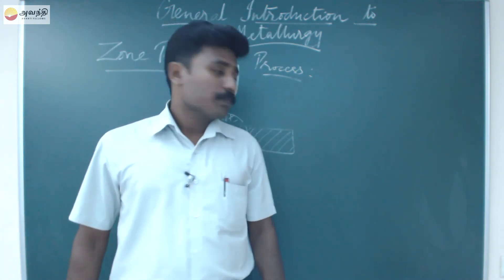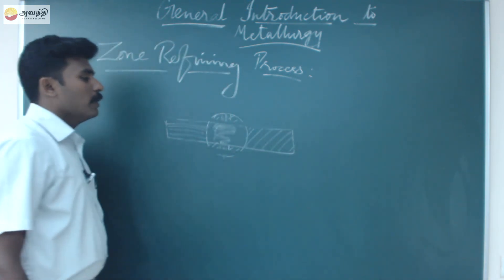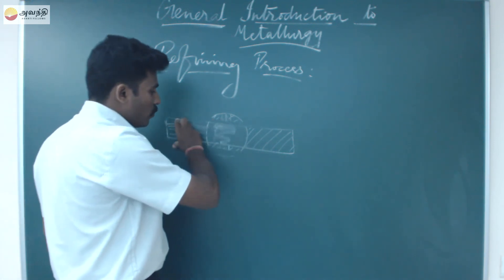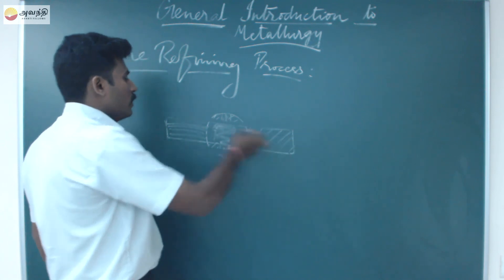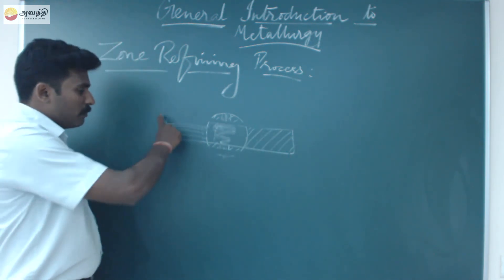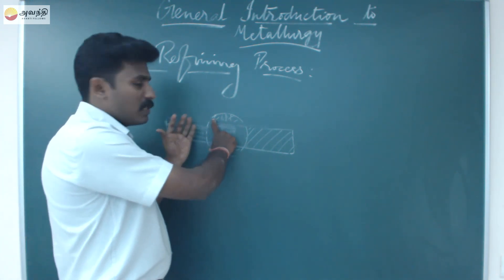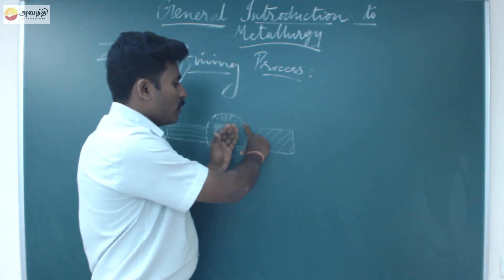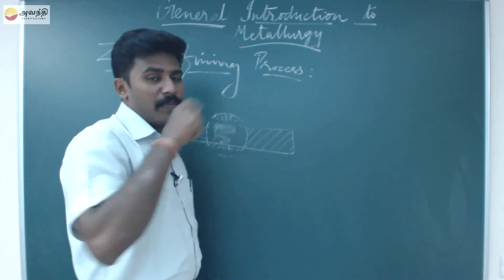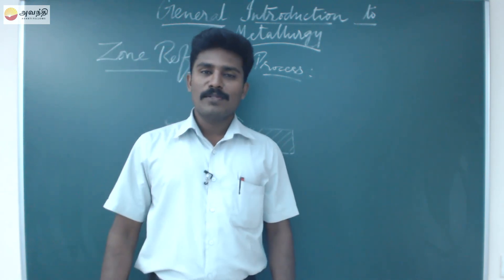The impure metal bar is placed under electrical heat. A slow movement mode is applied — the heat melts the metal, and as it moves and cools, all the impurities are carried along to one end. Once the process is repeated enough times, you can prepare an ultra pure substance. This is called the zone refining method.